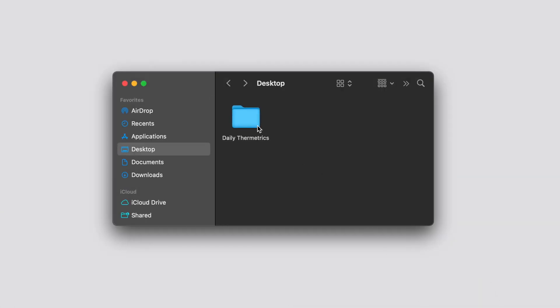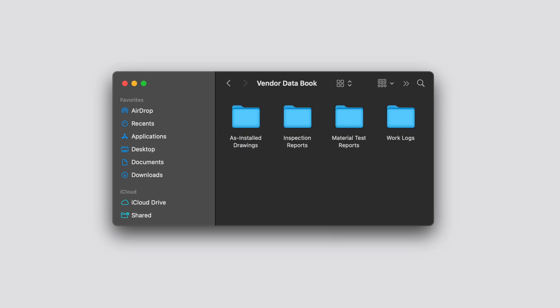On to step three — post-install documentation. Shortly after the turnaround was complete, we furnished the site with our vendor data book, which included as-installed drawings, inspection reports, MTRs, and work logs. This was filed in their unit database for these specific heaters to make all future TSTC work that much easier. We had one final closeout meeting to address any questions from the site and moved right along into planning the next project.